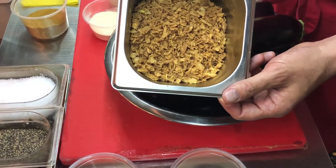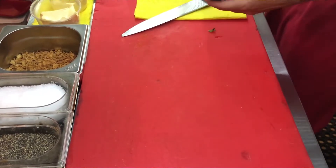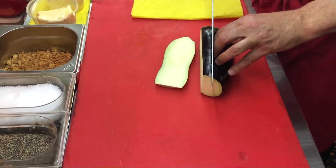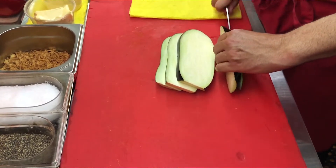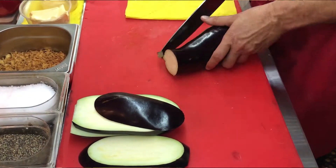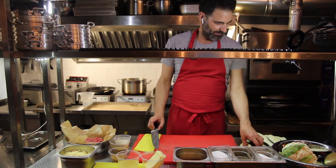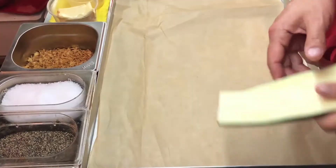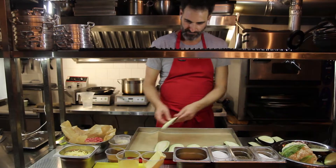My eggplants are washed. We're going to use the skin on, so make sure you wash it well. I'm going to slice it about half an inch thick. Now we cut the eggplants and we're going to put them on a baking sheet before they go into the oven. You don't want to overlap the eggplants — just arrange them like this.